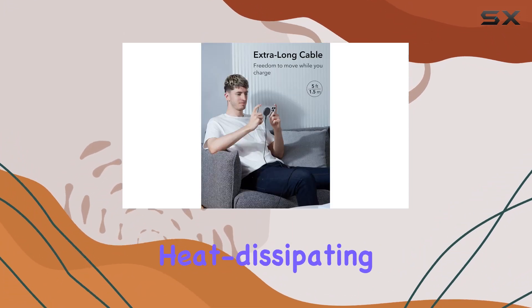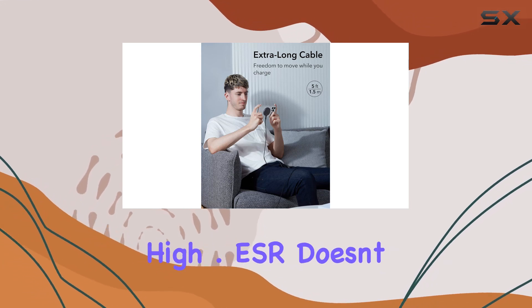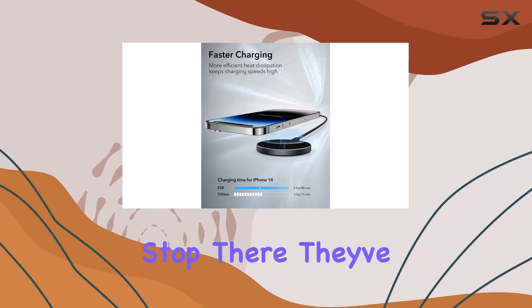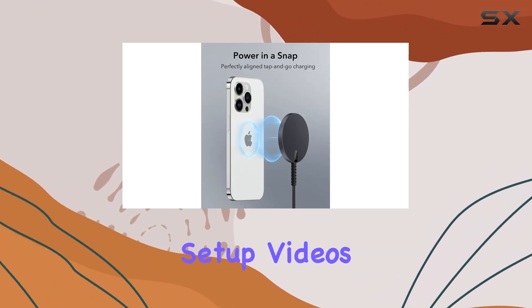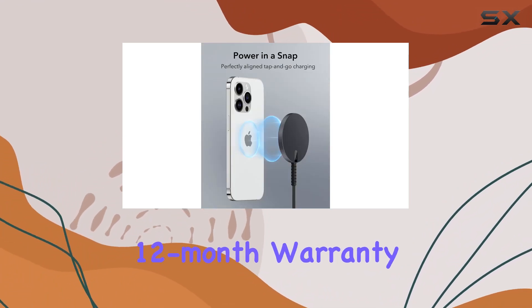This is thanks to the advanced heat dissipating design that keeps charging speeds consistently high. ESR also provides complete customer support, from detailed setup videos and FAQs to a comprehensive 12-month warranty and lifetime support.